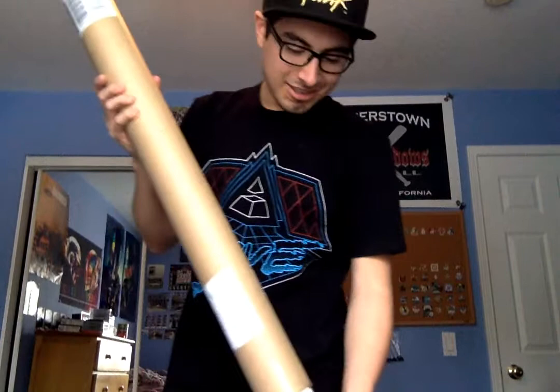Oh my goodness. This is some good fabric. Wow. You can't even see it, but let me tilt this down a bit. There we go.